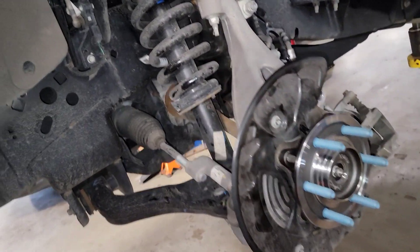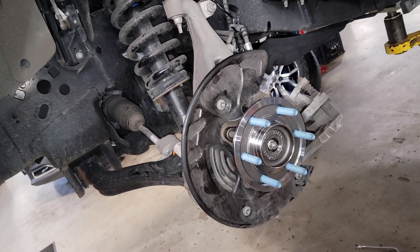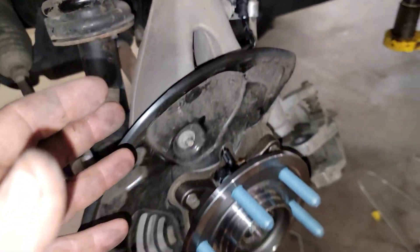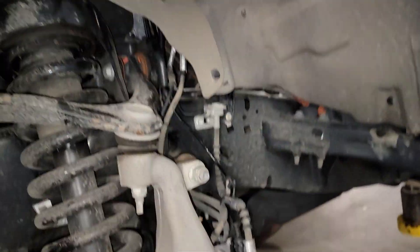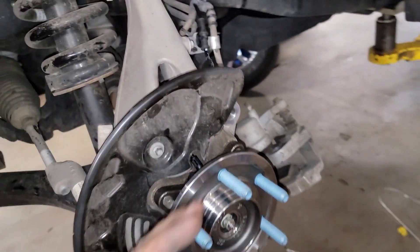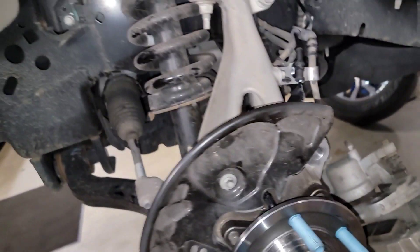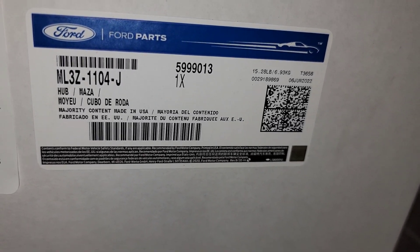Naturally it's under warranty so you have to change it — I don't want the next customer dealing with this. It's a trade-in or auction vehicle. I just wanted to share the new IWE design with you. When you order a new IWE you don't just get the diaphragm like before — it's a 50 or 60 dollar part — you're getting the diaphragm, the motor, and the wires all the way up, so it's going to be a much more expensive item on these newer ones. But they went to a better technology where the whole CV axle is not turning anymore. The part number is ML3Z-1104-J.